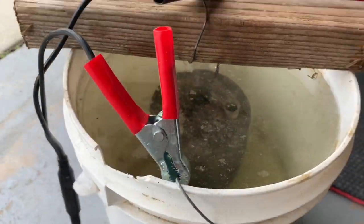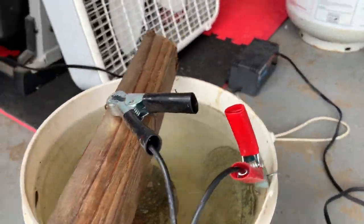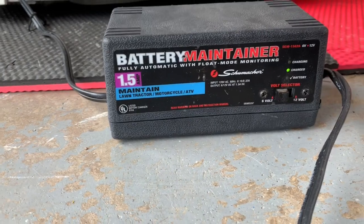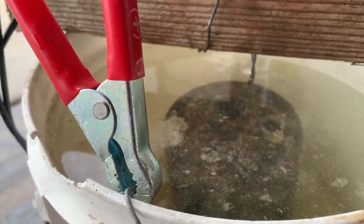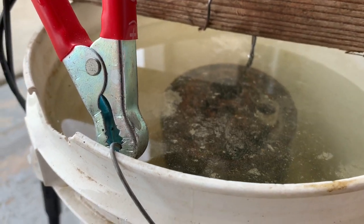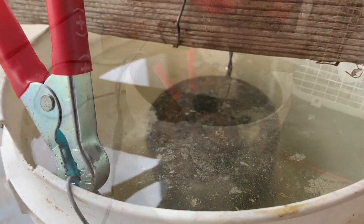There it is — coffee can lid — and just a little battery maintainer. Check back on it in a few hours. You can see it's already bubbling; I just plugged in about two minutes ago, so it's already doing work. Look how quick it is. We'll see how it looks in a little bit.